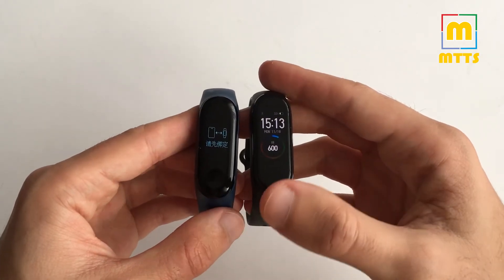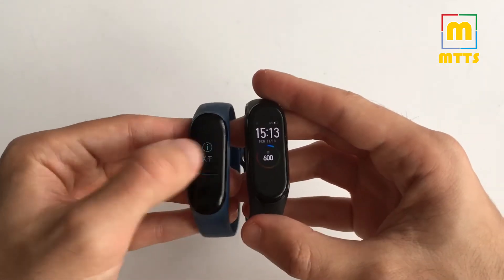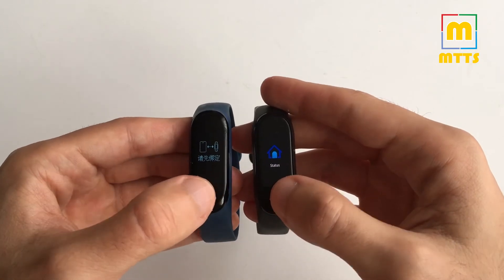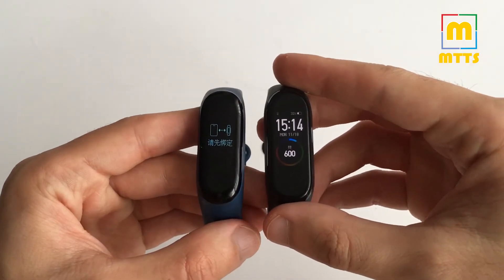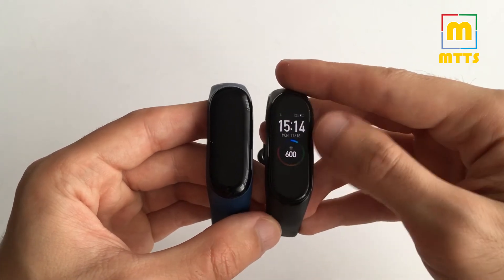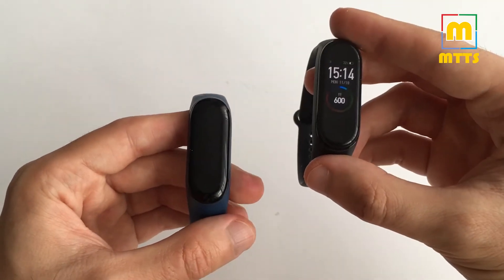The biggest aesthetic change is the display. Right off the bat you can see that the Smart Band 4 has a color display while the old one only has a monochrome display. Looking at the display alone, yes, it's definitely worth upgrading — it's about 40% larger and you have a lot of new clock faces, so customizability is definitely another win for the Smart Band 4.